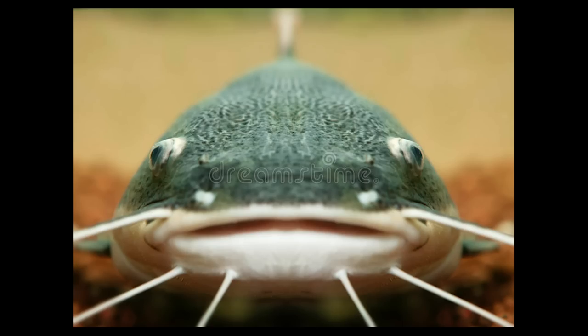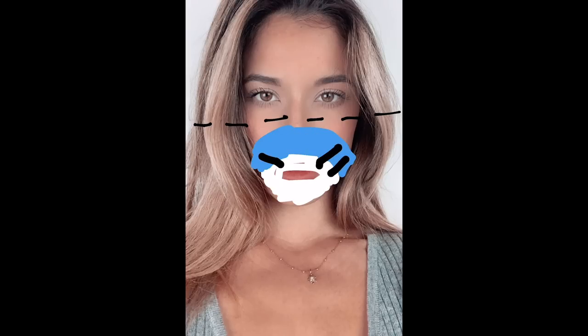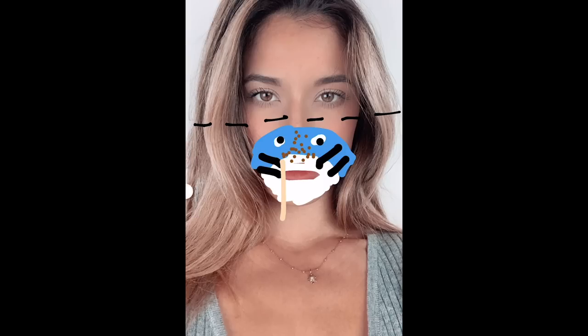My idea is simple. This is my muse. To keep on track, I sketched up what was going on in my creative genius brain of mine. I want to do the catfish animal on the bottom of my face — those are the whiskers, it kind of looks like Doraemon right now. And then on the top of my face, I'm gonna do the makeup catfish.